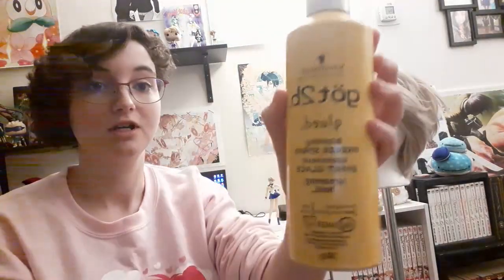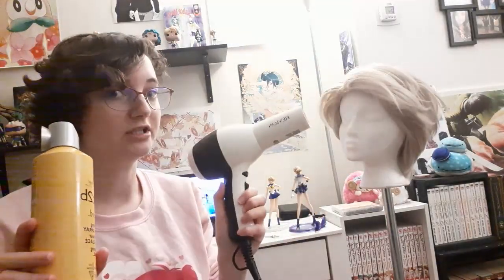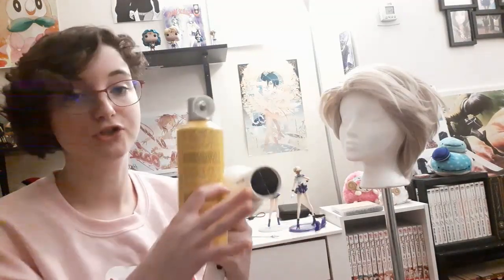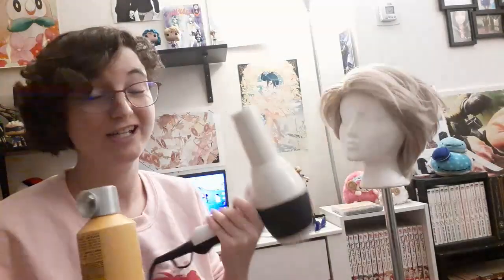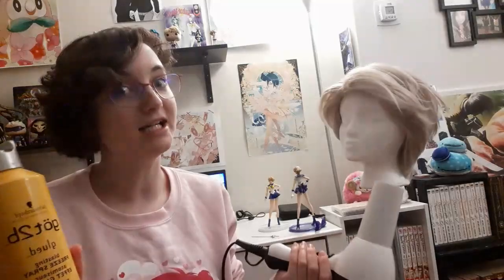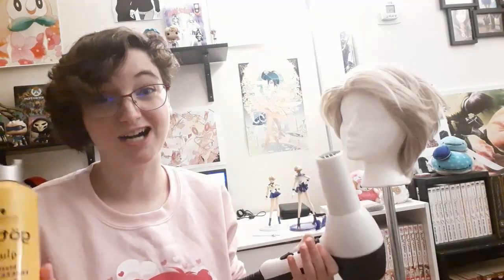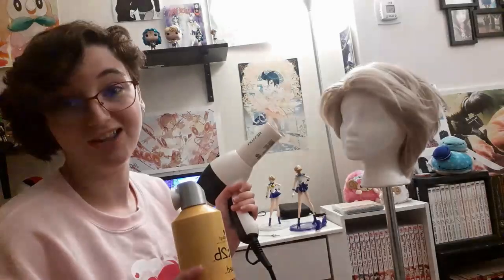So any time I do cosplay wig styling, I always use Got2beGlued. It is amazing for keeping in all sorts of styles and it's really easy to reshape. I always use my hair dryer with it — this is actually a hair dryer meant for curled hair. It has cold to hot settings. The nice thing about Arta Wigs is that you can use really really hot settings that will not damage the wig. So if you're ever using any hot products on a wig, make sure it's one that can handle it because some might just melt the second you use anything on them.